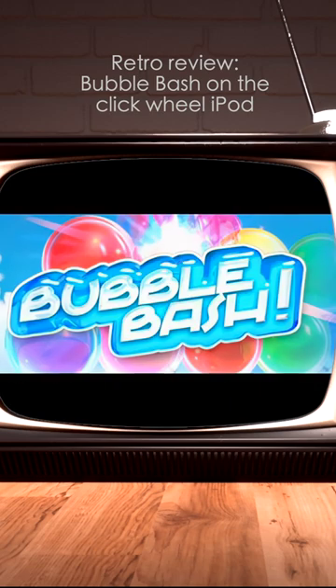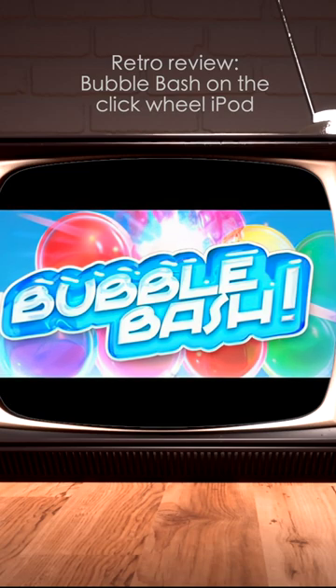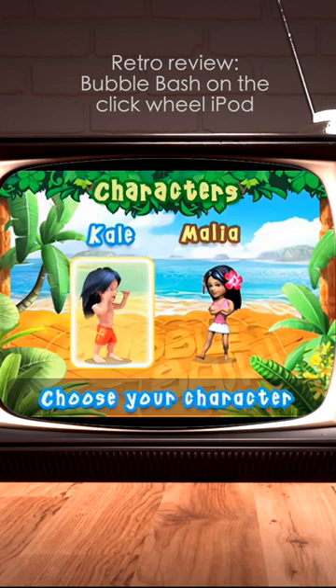Hey everyone, today we're going to have a bash on the iPod — a bubble bash. Well, okay, really it's more of a bubble, mildly entertaining experience than a bash.